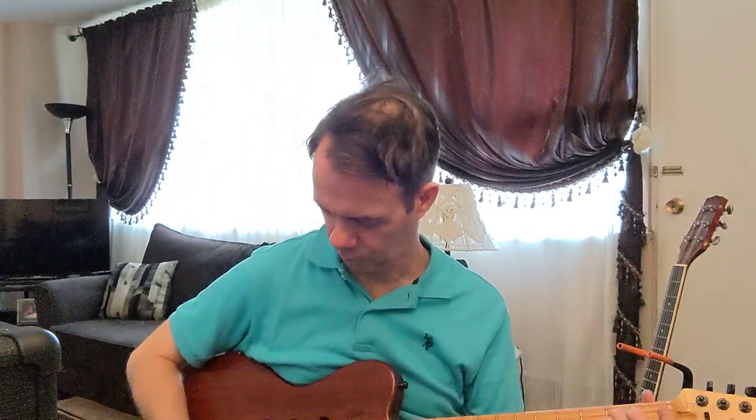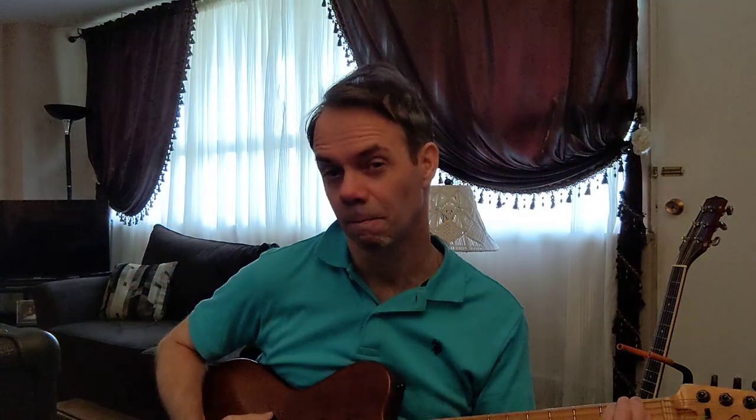Yeah, the hockey puck. Jazz players and heavy metal players tend to like thick picks, and maybe we'll try this as a jazz pick.